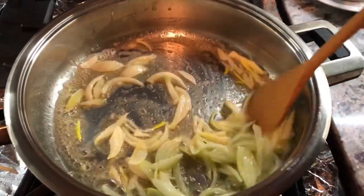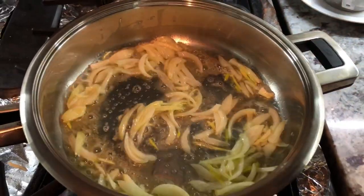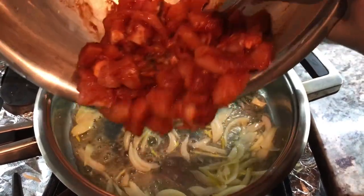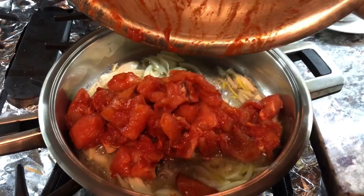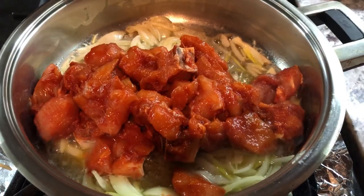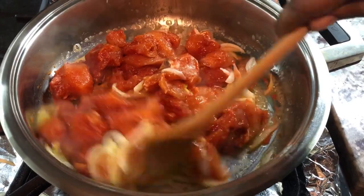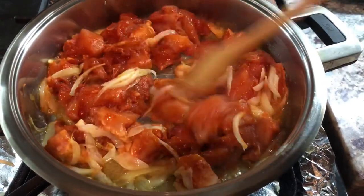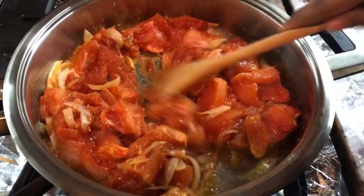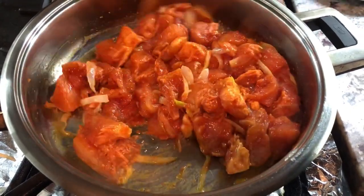The onion is looking good. I'm going to add my chicken in now, going in with all that beautiful flavored chicken. I'm going to give this a nice stir. This is looking amazing — the color is looking really, really good. I'm going to let this cook until the chicken is nice and brown before I add my spice.